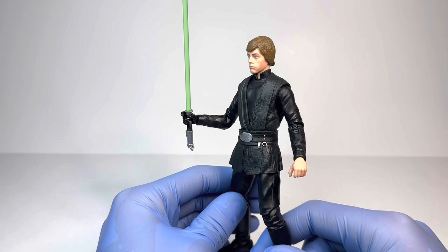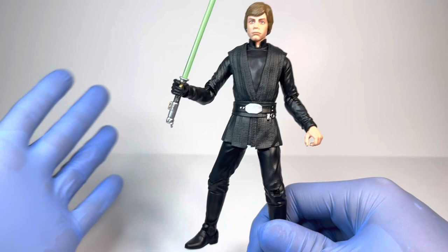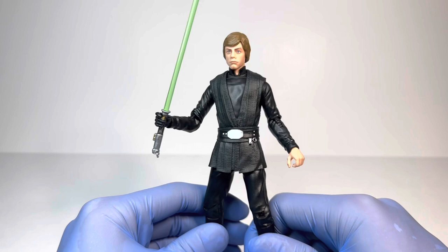As much as I was looking forward to getting a Luke Skywalker from The Mandalorian in the Black Series, I was also equally looking forward to getting this brand new Luke Skywalker body. As we all know, we originally saw it with the Rancor Hazlab, but we also all know what happened with that. Regardless, this body is absolutely amazing and so very modern, and goes very well with all your modern Black Series figures.